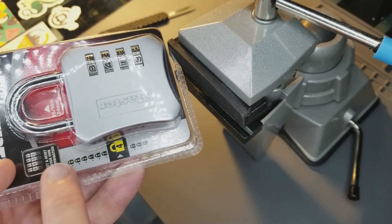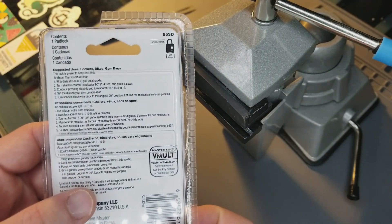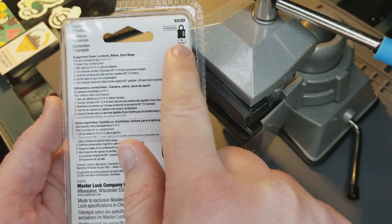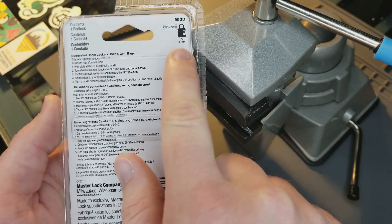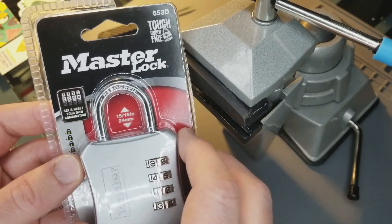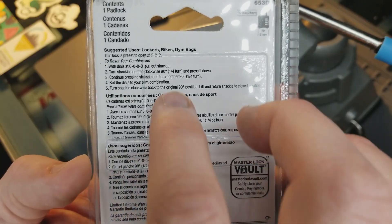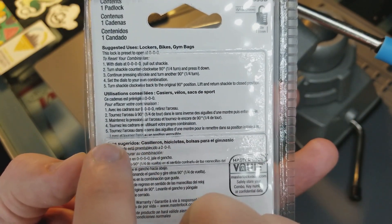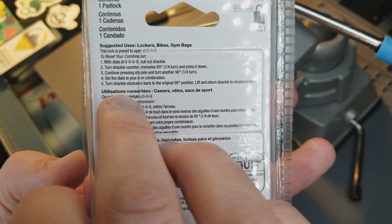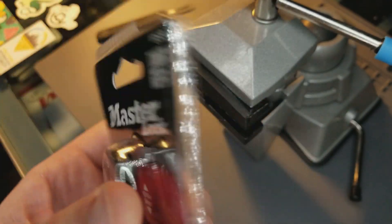Master has rated this lock a number four on the Master Hard Scale. Flipping it over to the back, there is no additional information about the lock except that the lock body itself is 51 millimeters. This lock does in fact have a hardened steel shackle, which the 647D did not, and this lock ran about $10.99 at my local Target. All of the text on the packaging in English simply tells you how to set and reset the combination for this particular lock.